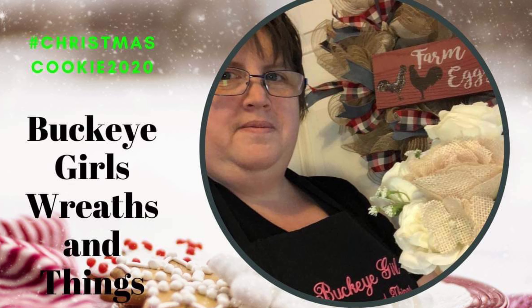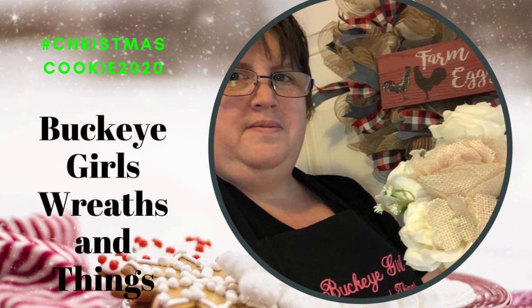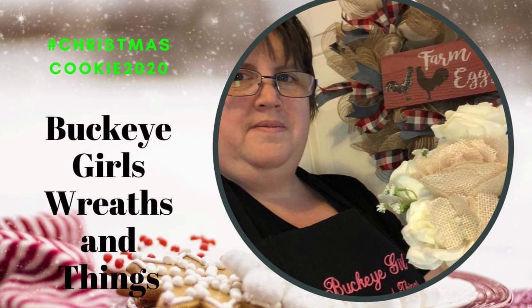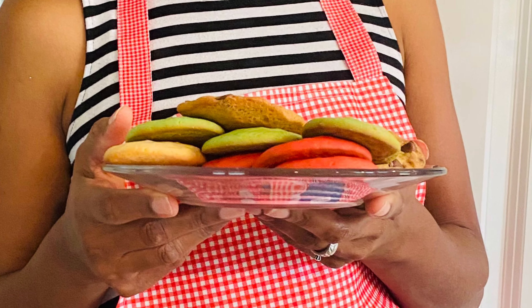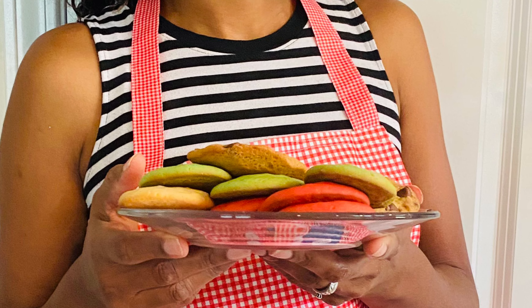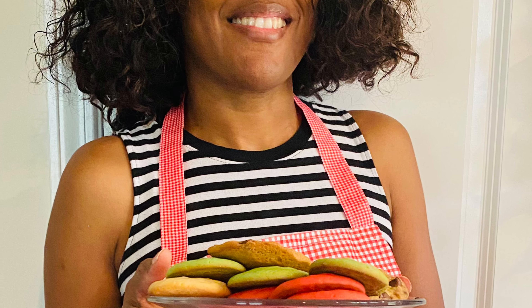Welcome friends! On today's video we are going to do a cookie collab, and I'm doing it with Miss Melissa from Buckeye Reef Girls and Things. Friends, today's collab is a Christmas cookie collab.